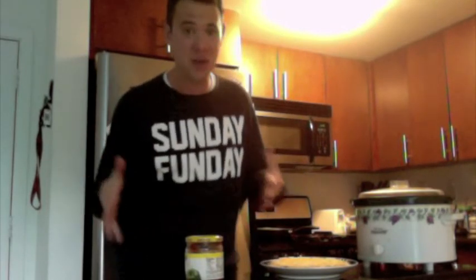If you liked this video or you're going to use this dip, give this video a thumbs up and let me know that you liked it. Maybe I'll do some more kitchen things in the future.